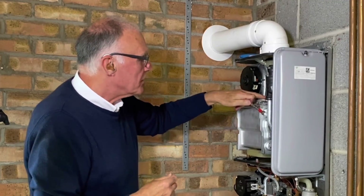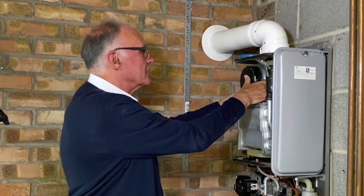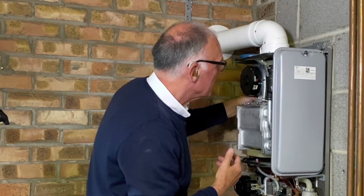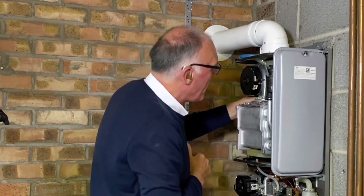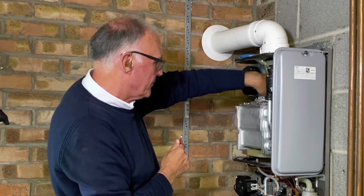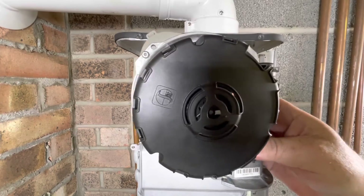Now I can reach the nut on the far side. I've got a ratchet set which makes this easy, but I'm doing it with a simple open-ended spanner because most of you will have one. I'll loosen that off and remove the nut, then slide the fan to one side. The fan and the snorkel come out together.